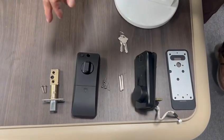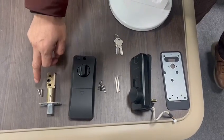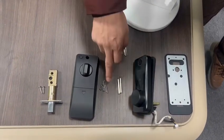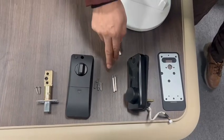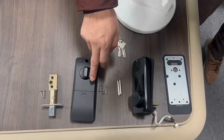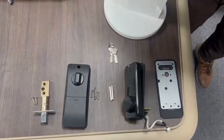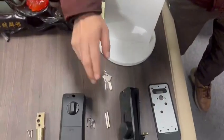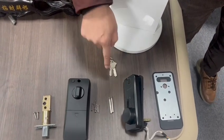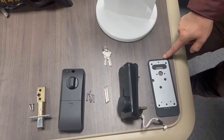There are totally six parts, six components. The first component is the mortise with two screws, the second part is the back panel with several screws, the third one is the metal cordon which connects the front panel and the back panel together on the door, the fourth component is the front panel, the fifth component is the key, and the last one is the silicon layer.